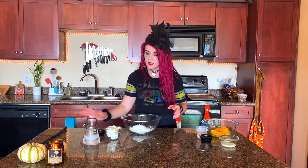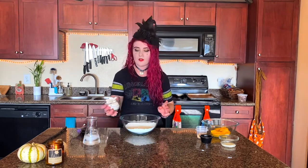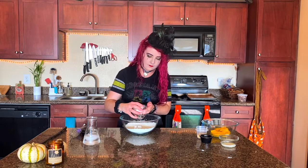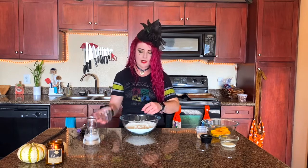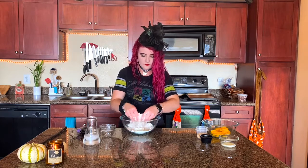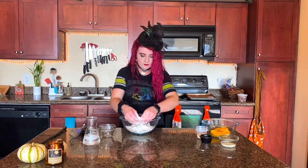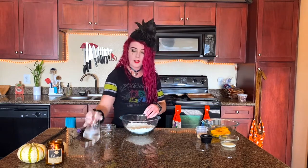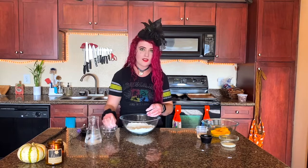We're gonna start off by making the dough. Mix your sugar and salt into your flour, then add in your cold cut-up butter. If you have a pastry blender you can use that — I don't, so we're just going to break up the butter in the flour with our fingertips until it's about the size of green peas.